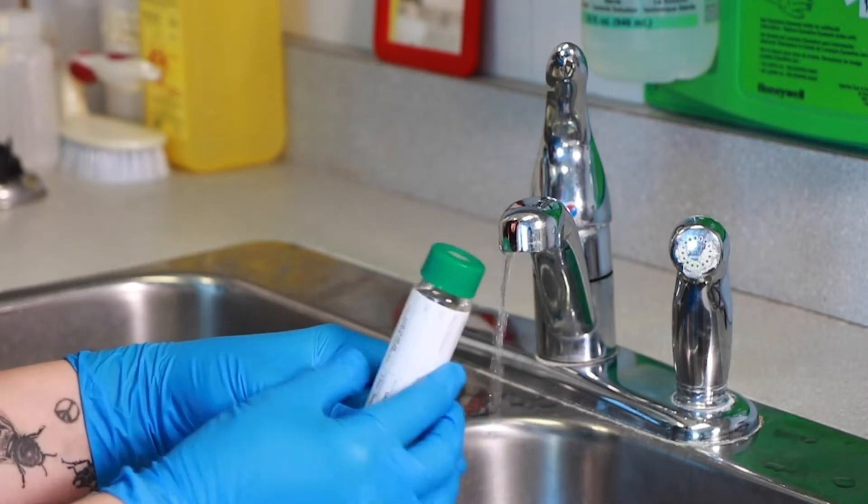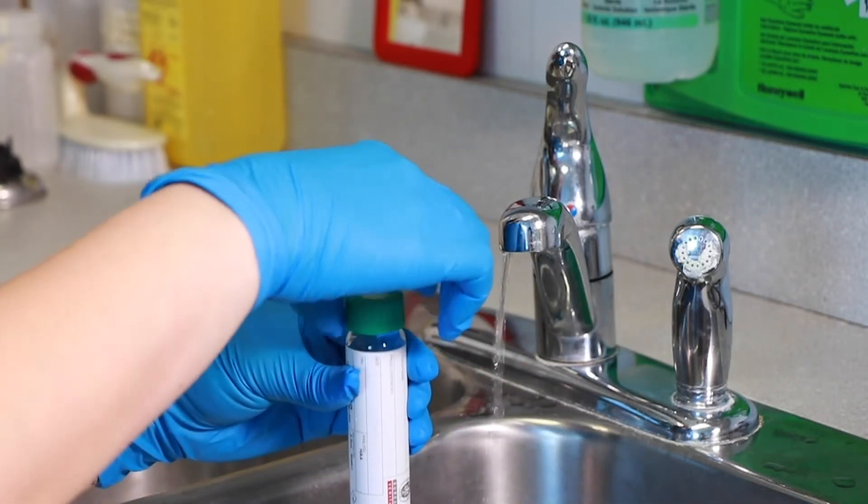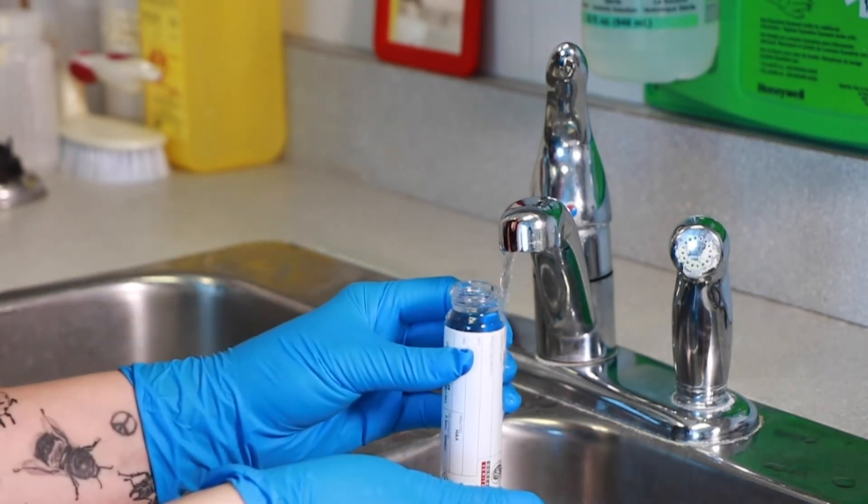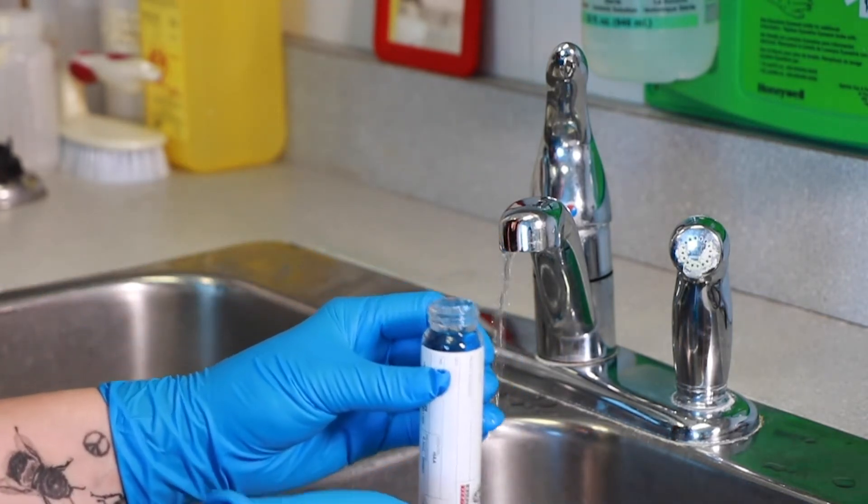This is how you re-sample if you've ended up with a bubble in your vial. Don't pour out the old sample, just top it up. Create a dome shape, wet the lid and reseal. Be careful not to spill.